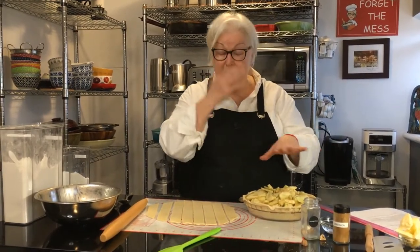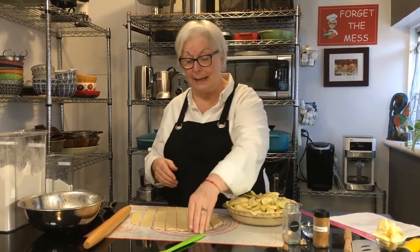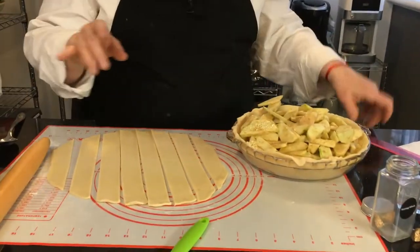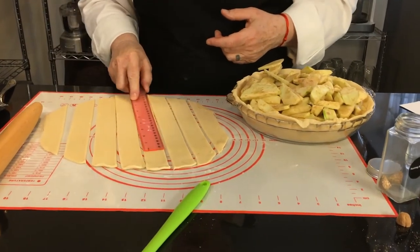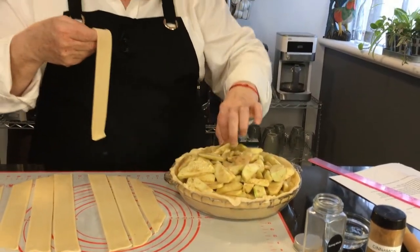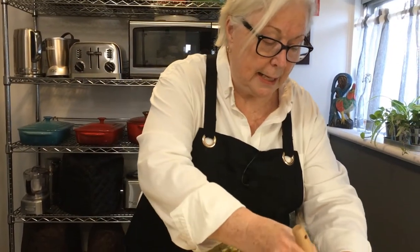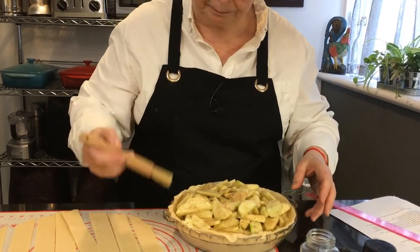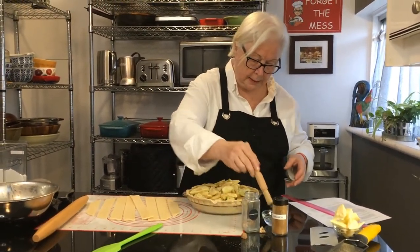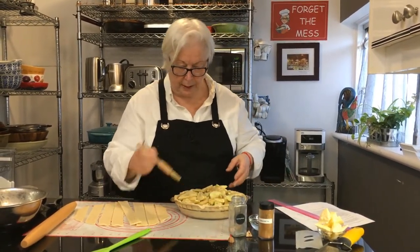Now we're going to do a lattice on top. You can do many variations — a crumble, a full pie crust on top, or a lattice, which is what I'm going to do. You take your bottom crust dough and with a ruler cut it into about one-inch strips. Before you place them, take some water and blot it on the edge of the bottom crust so the top will stick to it. You can use milk as well but water works just as well.